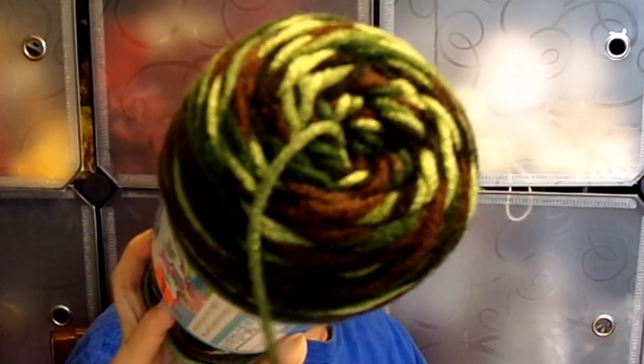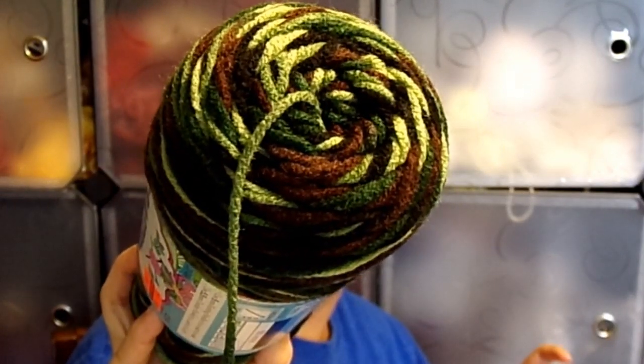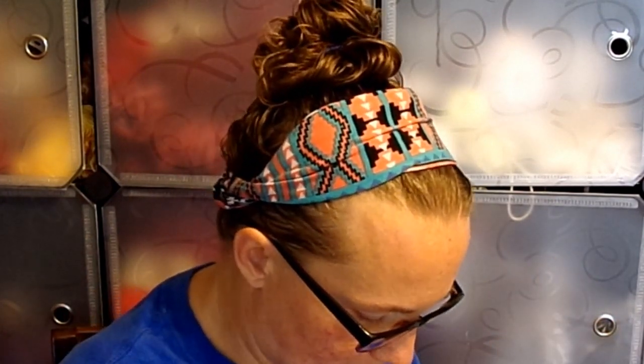I got two of these — they're Crafter's Secret, normally $2.99 and I got them for $0.74 each. I love camo, so typical camo colors: light green, medium green, dark green, black, brown. This is five ounces or 142 grams, 252 yards or 230 meters, 5mm knitting needles, 5.5mm crochet hook. It's a medium four weight, 100% acrylic, machine washable and dryable. It's becoming hunting season down here, so why not get some camo for the guys?